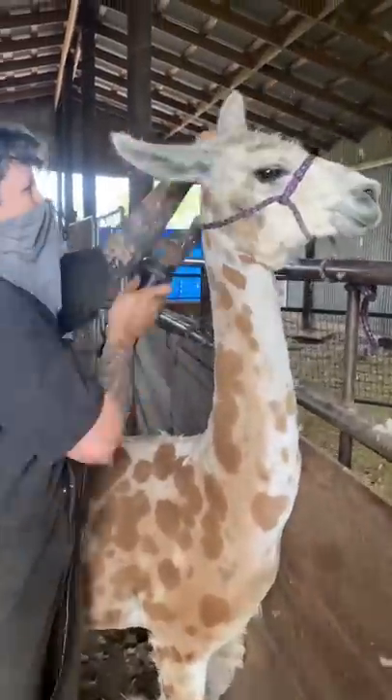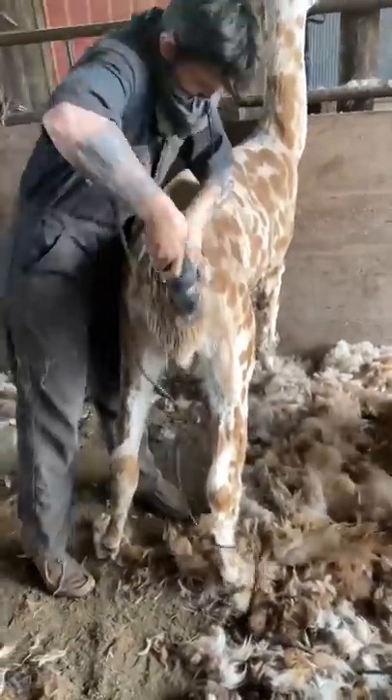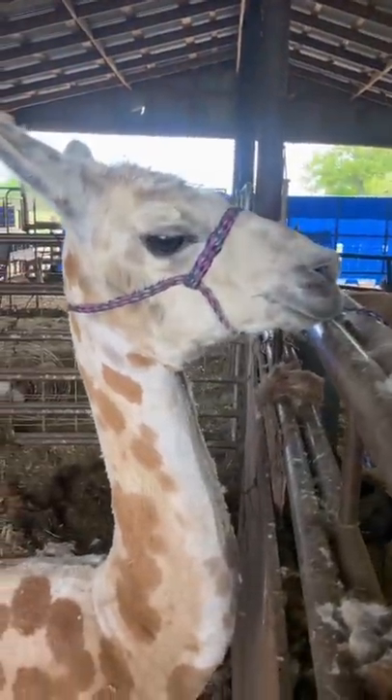Now, quick clean behind the halter, moving those floppy ears before we move back there and floof that tail. Now our girl Jerry is ready to confuse all those passing by while she stands in the pasture.